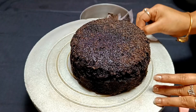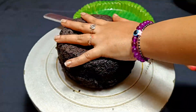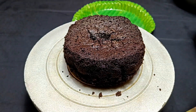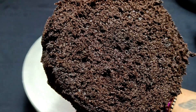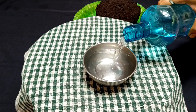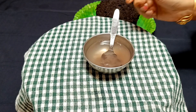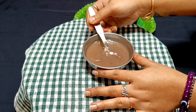First, I have made a chocolate sponge, and this sponge is already uploaded to my channel. If you haven't watched that video, go to my previous video and check it out. Next, I have taken chocolate ganache and a little coffee powder.